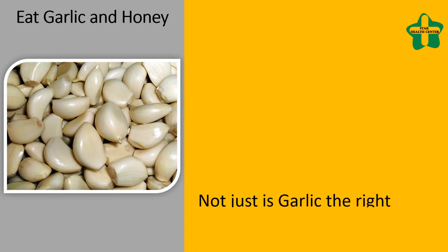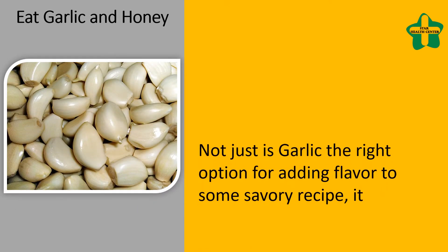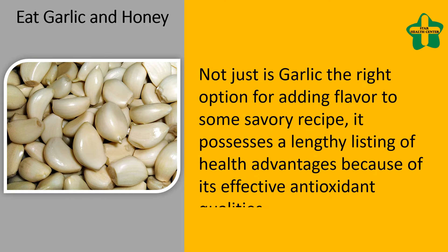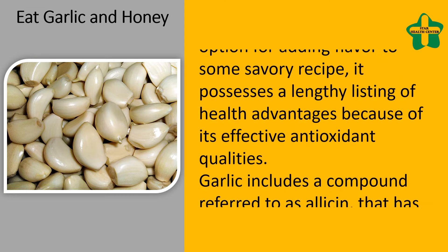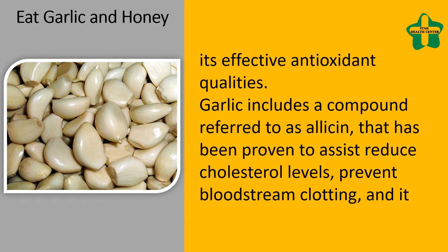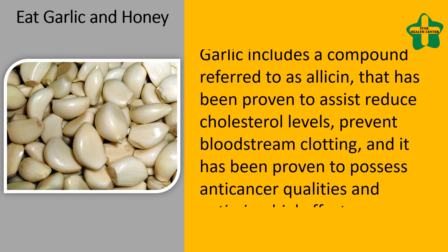Not just is garlic the right option for adding flavor to some savory recipe, it possesses a lengthy listing of health advantages because of its effective antioxidant qualities. Garlic includes a compound referred to as allicin, that has been proven to assist reduce cholesterol levels, prevent blood clotting, and has been proven to possess anti-cancer qualities and antimicrobial effects.